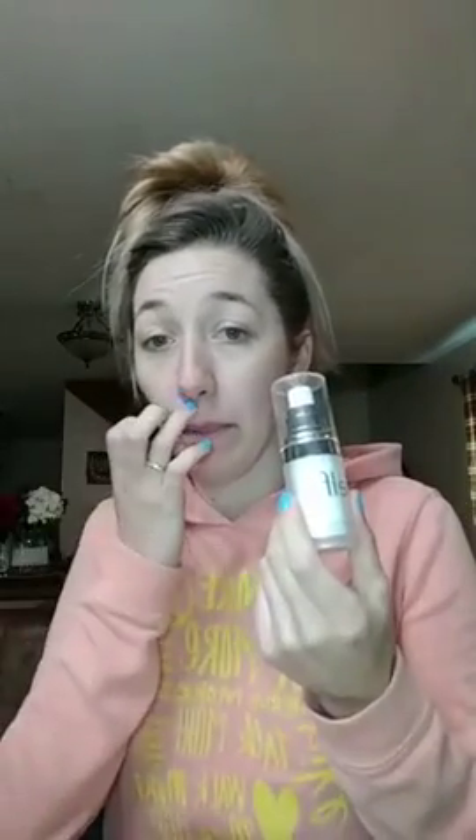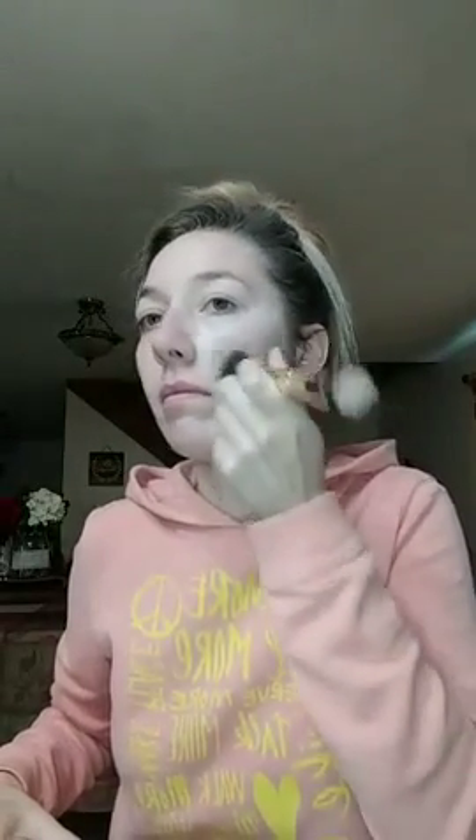So I already put on my primer — it's the mineral infused face primer by e.l.f. I kind of let it absorb into my skin for a second. I'm going to go ahead and get started on my foundation. I'm going to use my linen, which is right here. It's actually not that much lighter than my actual skin tone, but with the shadowing everything, it will make it look a lot whiter.